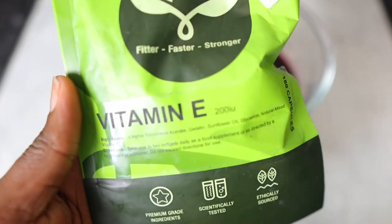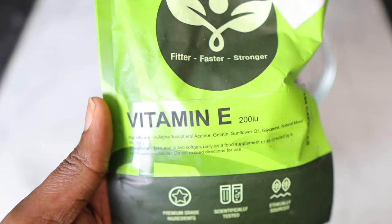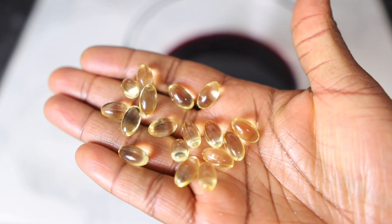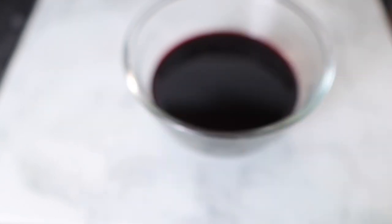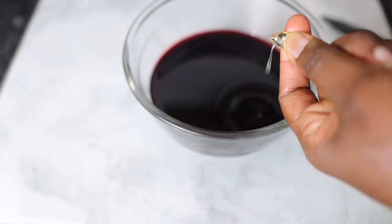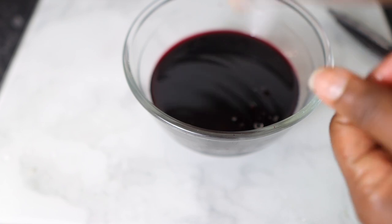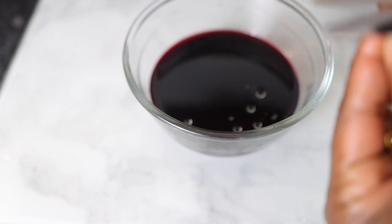I'm just showing you guys here what I have left behind — you can keep that and use it as a hair mask if you want. Now I'm going in with some vitamin E. Vitamin E is extremely beneficial for our scalp — it promotes a healthy scalp, it moisturizes and nourishes it. I'm using capsules here, but if you've got the actual vitamin E oil in a bottle, feel free to pour that in.